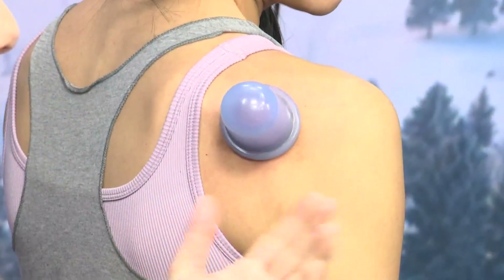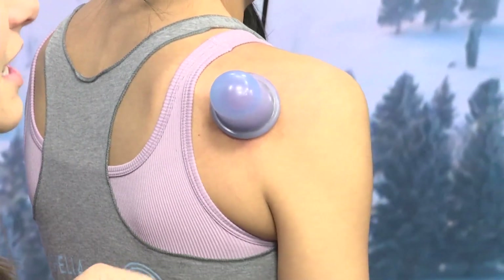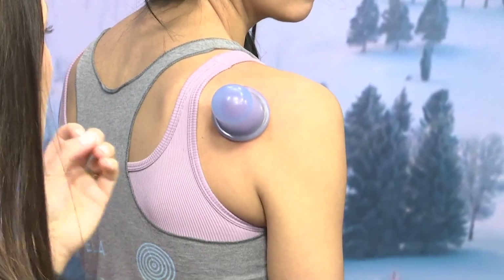Sometimes you get those marks — like the ones Michael Phelps had. They call that stagnation, which means everything was stuck there and we need to break it up and get it moving. Not everybody colors; it depends on how much suction we use, how long we leave it on, and how much stagnation is going on there.